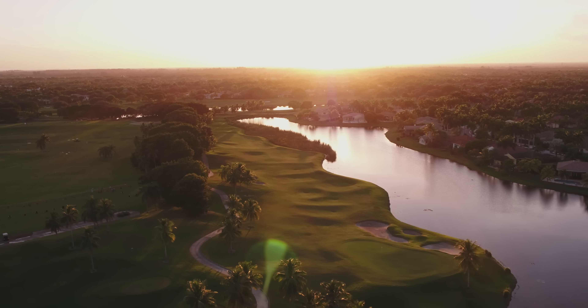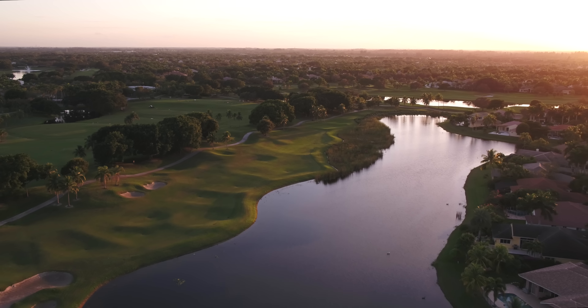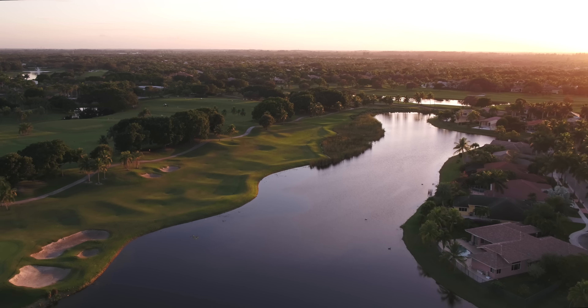We're still waiting on more batteries and the DJI SSD for the Cine Drive, which should be arriving soon to DroneNerds.com, as well as more DJI Inspire 2 systems. Make sure you subscribe and stay tuned to the DroneNerds YouTube channel for more videos coming soon.